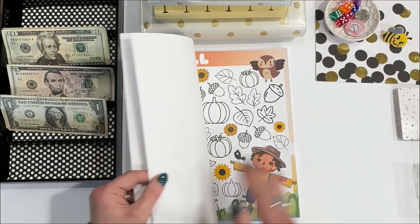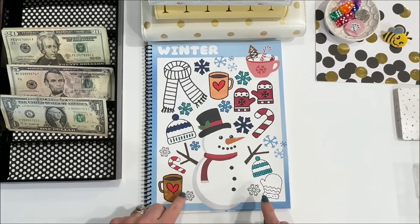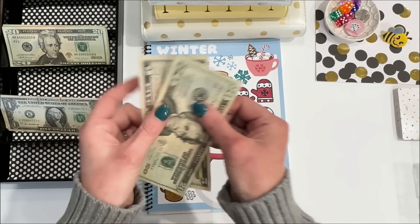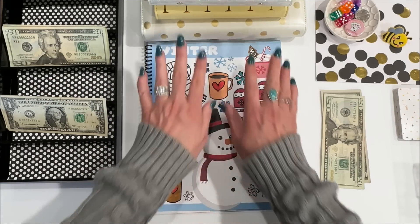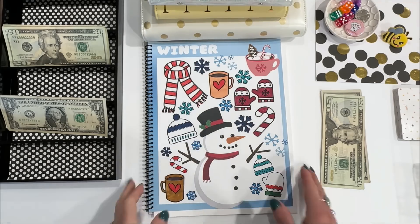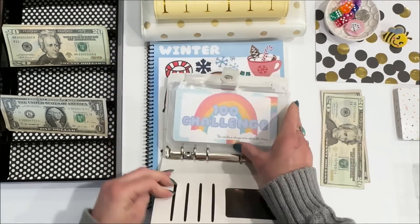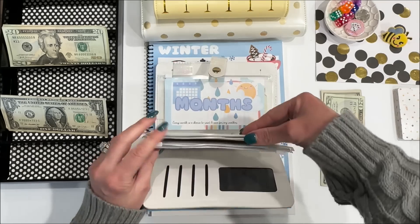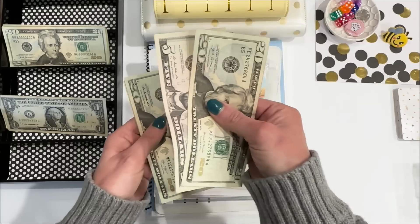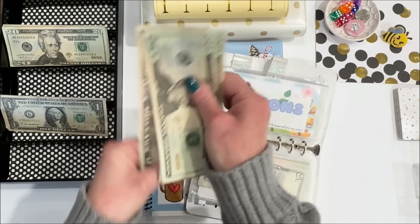The next thing in the rainy day book that I want to finish is my winter challenge. I have five symbols left at $5 a piece — that's $25. I'm going to color these in. All done — I finished the winter challenge! I'm curious to see how much is in this envelope. So that's the seasons challenge, and adding the $25, winter has a total of $95.